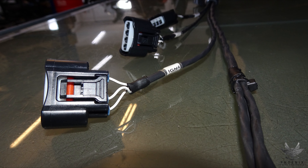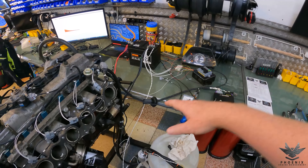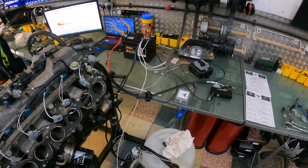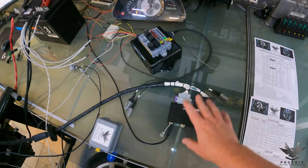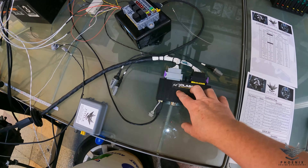Now you've seen that, what we're going to do is carry on with our testing procedure. As per usual the first thing we're going to do is go through the layout of the entire harness - go through everything, where it plugs in, how it connects. As per usual we're going to start right here at the ECU side. So this is a customer supplied ECU - one they've had already and they're just having a new harness built for the particular vehicle in question.